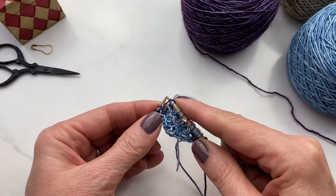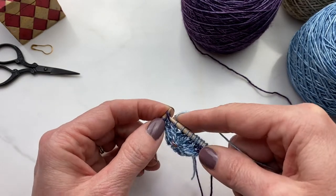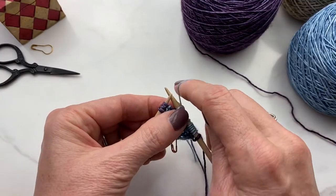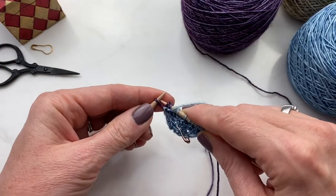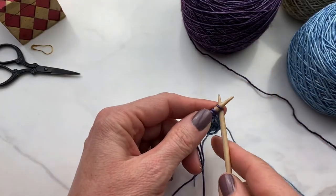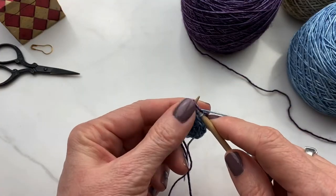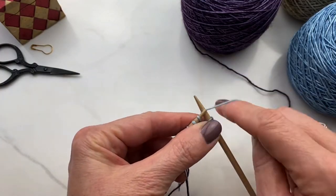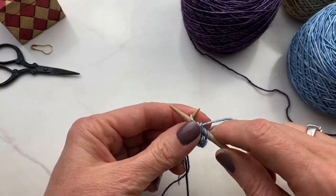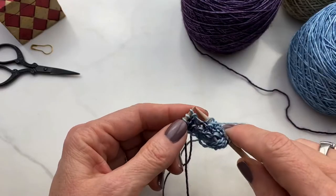Here we're at the end doing the increase techniques — make one left, put it on from front to back, and knit into the back of the stitch. Now we're at the edge technique of bringing yarn to the front and slipping the last three stitches. Now we're going to flip over to the back, going back down the back side with our original color. We do our edge technique and then we just purl down the row. This provides a knit up and a purl back of our solid colors to offset the speckles that we've made.